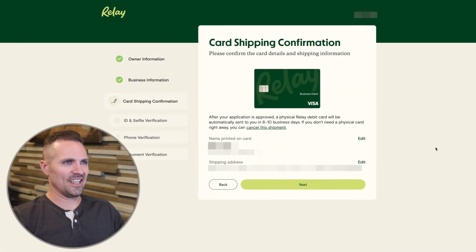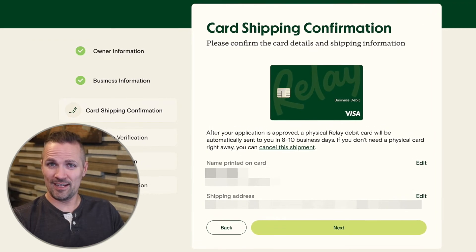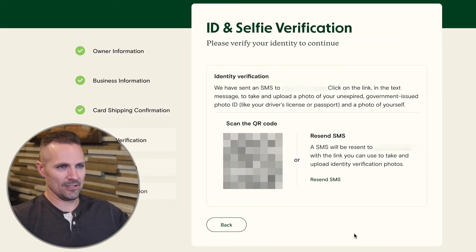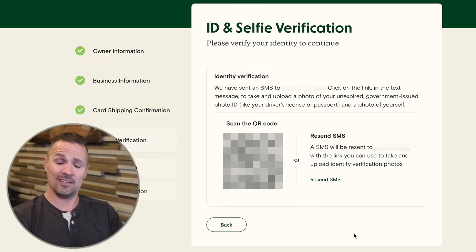Now card shipping confirmation — please confirm the card details and shipping information. When you set up a Relay account, all of their debit cards are handled through Visa. Fill out this information and make sure it's all correct exactly as you want it printed on your card. Then click next for ID and selfie verification. In order to verify your account, you have to scan a QR code with the camera app on your phone, or Relay will send you a text message. You'll basically have to take a selfie and scan your ID to make sure you're an actual person and you are who you say you are.